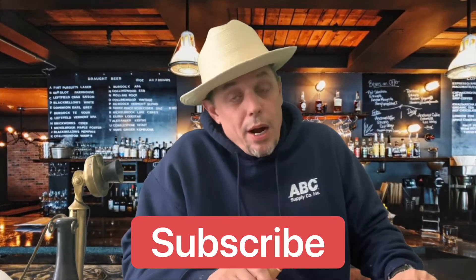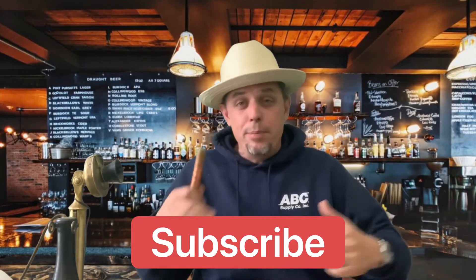Welcome back to another episode here at Cigar Stripper. I, of course, am your host, Laird Mayhew, and if this is your first time here, make sure you subscribe to the channel. Hit that little bell so you can keep up with what we're doing, and if this is not your first time and you are a return customer, welcome back.